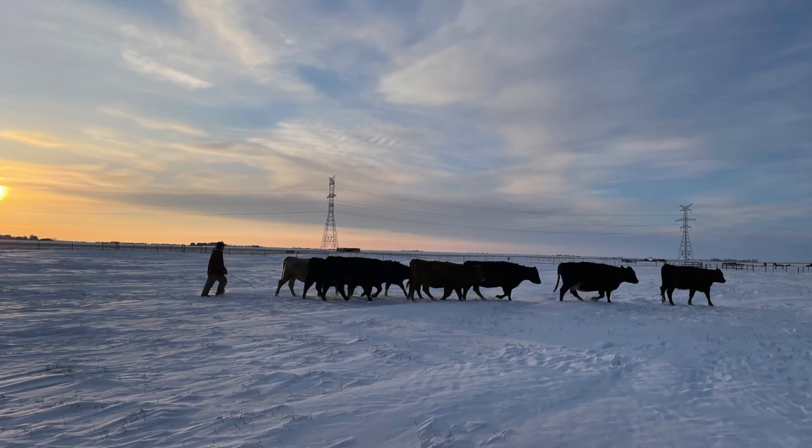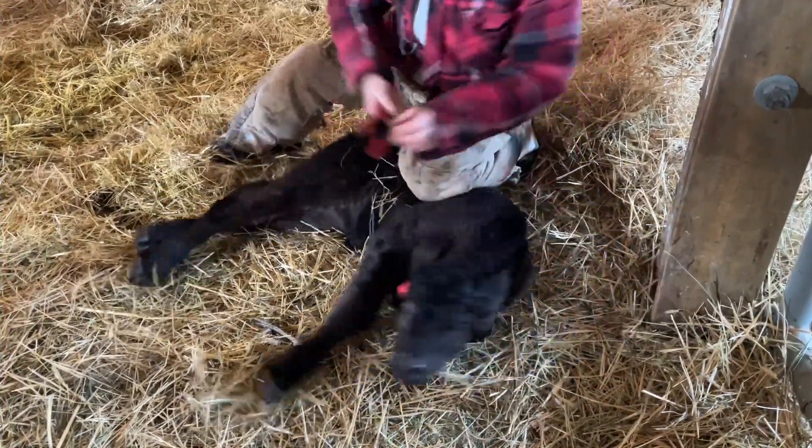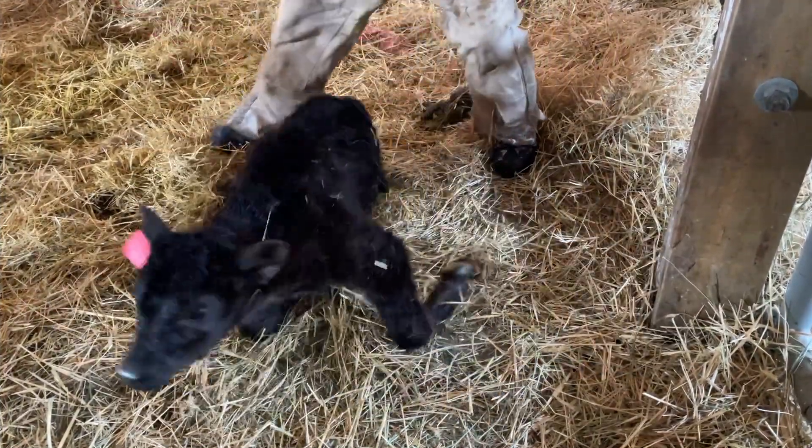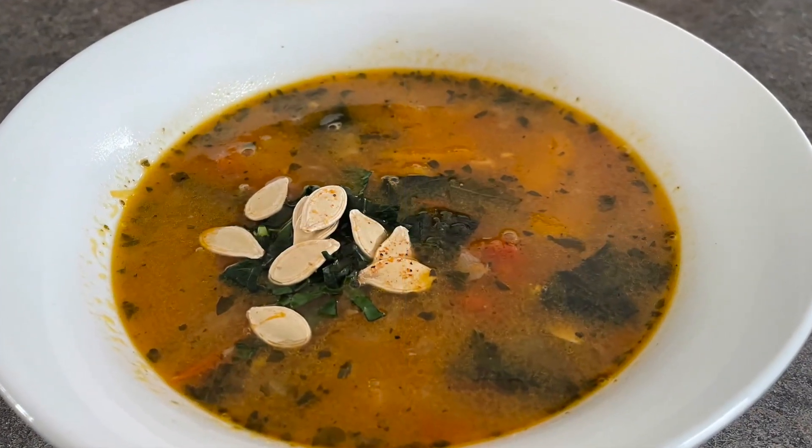Hi there and welcome to my channel. Today we are making a pumpkin lentil soup. We are full swing of calving on the farm right now, and it is still pretty cold outside, so soups are still on the menu.